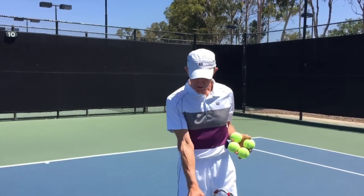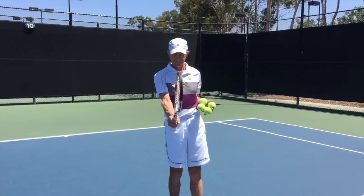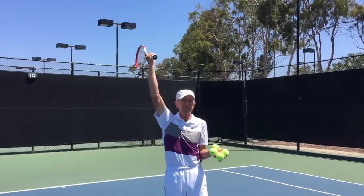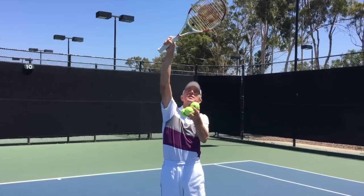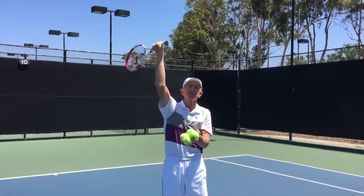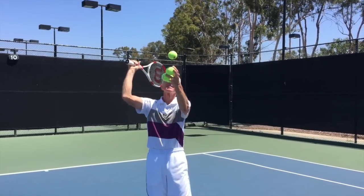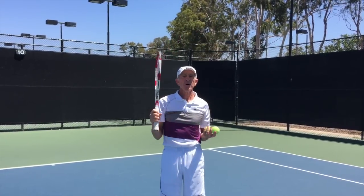I usually have them come up to the service line and have them pretend that their arm is like a flagpole. We use the continental grip — we can even choke up on the racket like this. I have them put their arm up in the air, shoulders about like this with a comfortable stance, and we toss the ball up and turn the wrist. We pretend that the wind is blowing this way and then the wind changes and brings the flag this way.